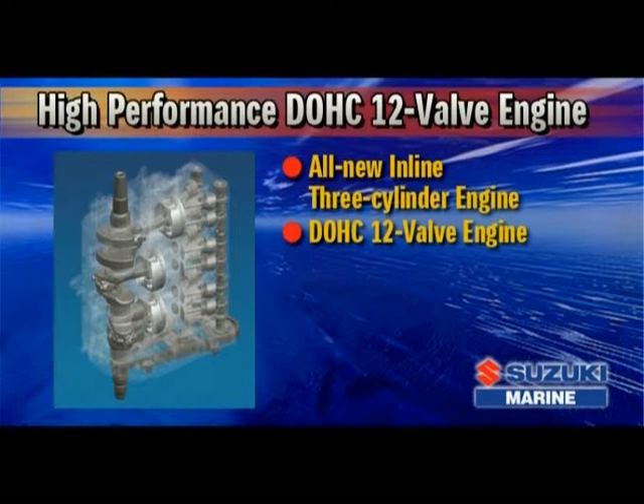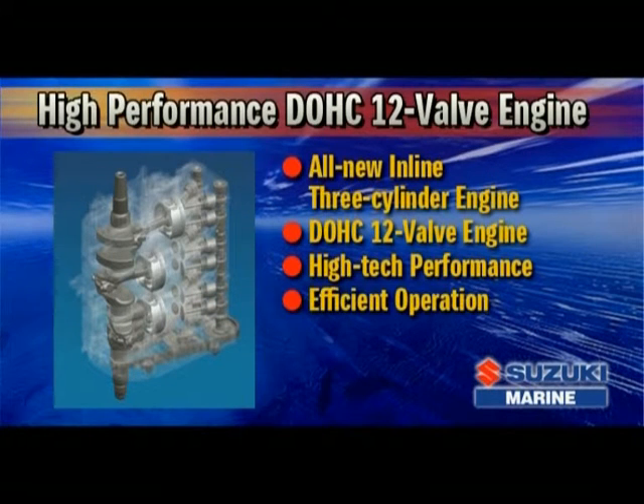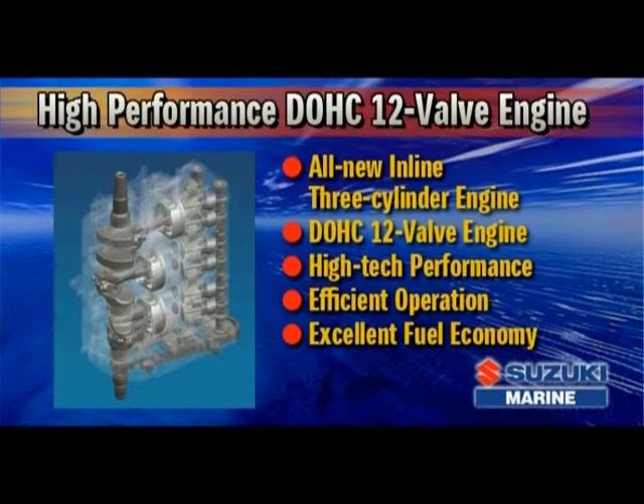Effective use of Suzuki's advanced technologies plays an important role in providing the DF60 with high-tech performance, efficient operation, and excellent fuel economy.